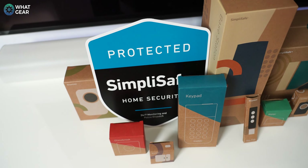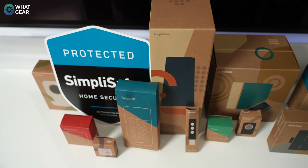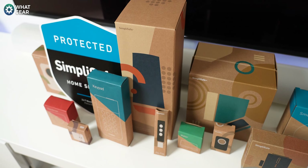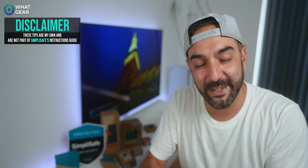In the SimpliSafe care package I've got almost one of everything that you can buy from SimpliSafe at the time of this video. Just for clarity, when you purchase equipment from SimpliSafe you do own the equipment. Here's the first pro tip: if you're buying security equipment, make sure you own the security equipment.